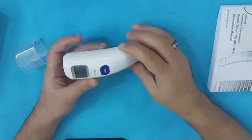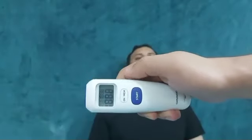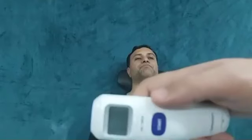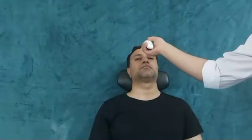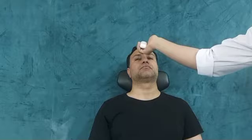As you can see, the display begins to work. To measure the temperature of the forehead, push the On button and three lines will show on the thermometer's display. After that, keep the scanner 1 to 2 centimeters away from the forehead and press the Start button.